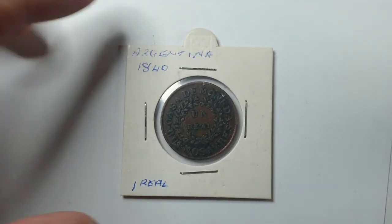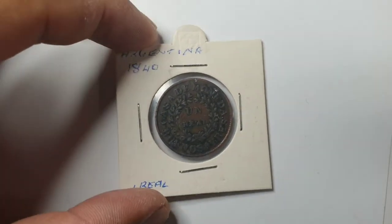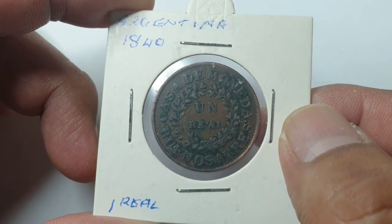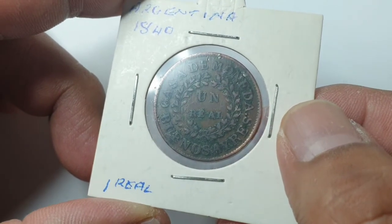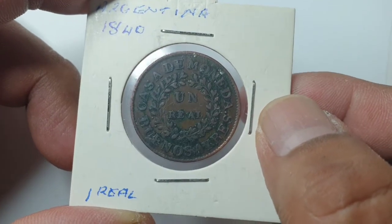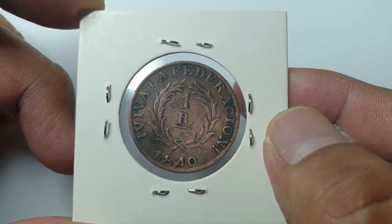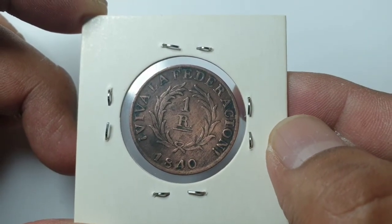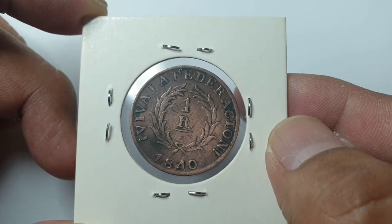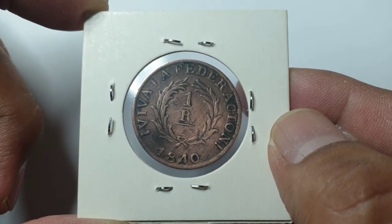It's a very old coin — 1840. On the front it says Casa de Moneda Buenos Aires, one real. On the back it says 'Viva la Federation,' one real, and the date is 1840.